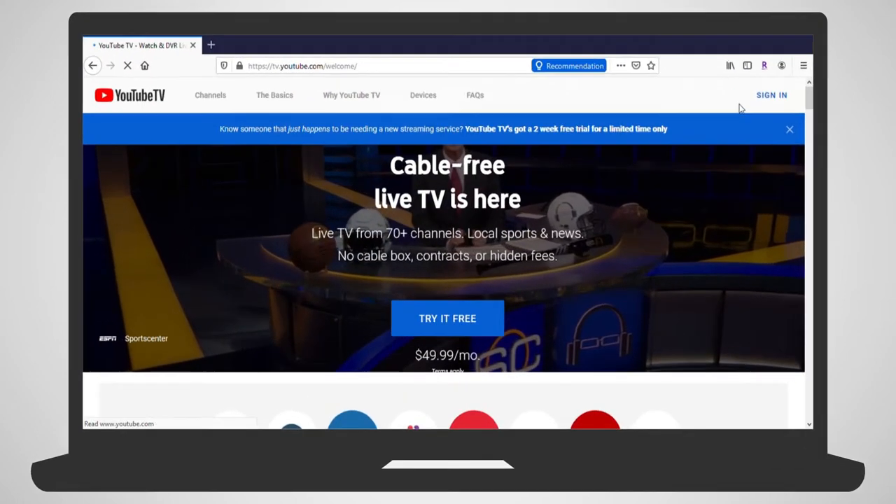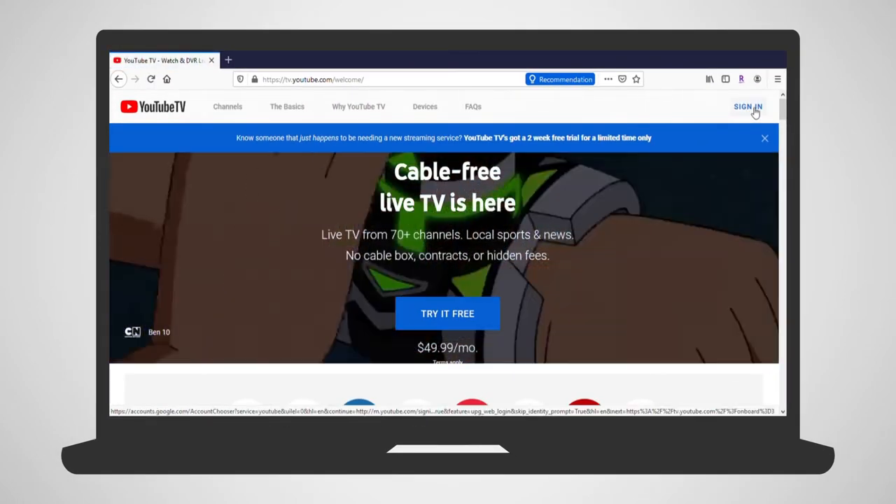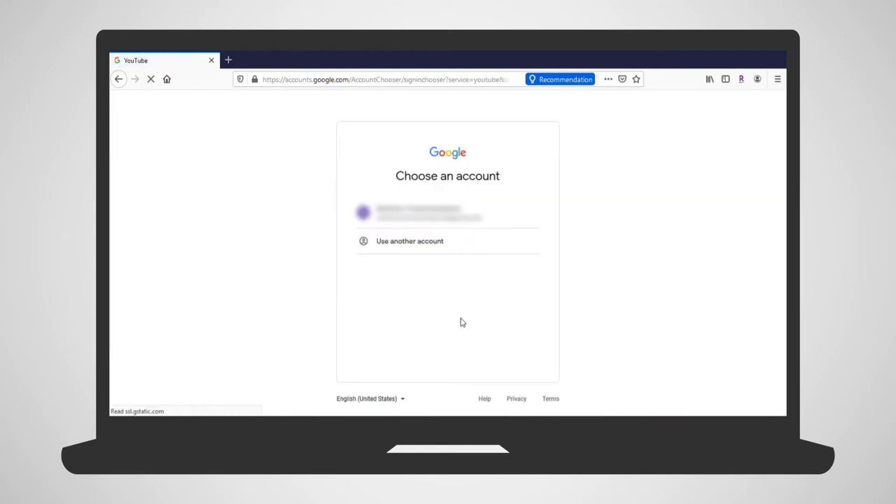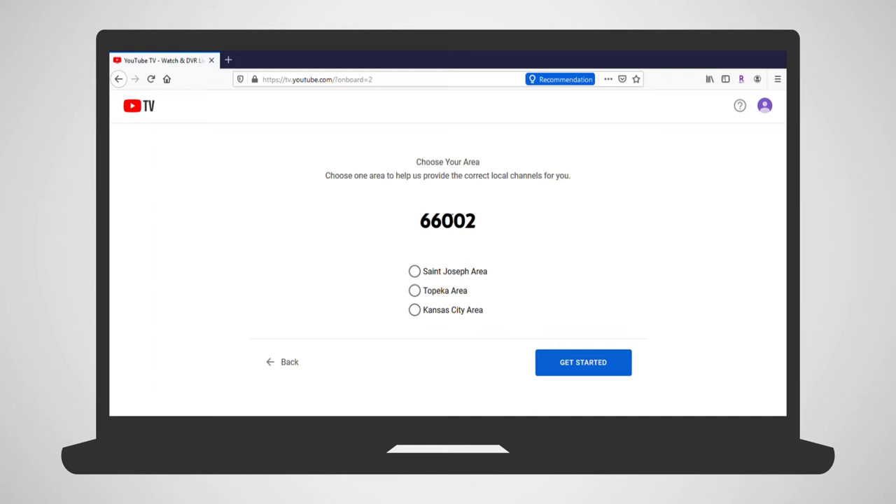On your computer, go to tv.youtube.com. Select Try It for Free or Sign Up and select your Google account. Submit your zip code and your local channel area. Select Start Free Trial.